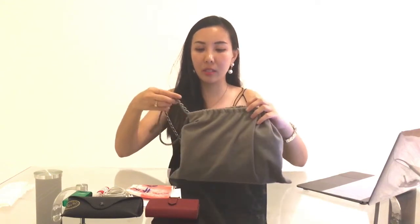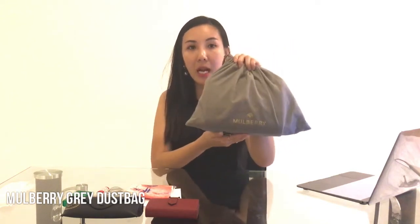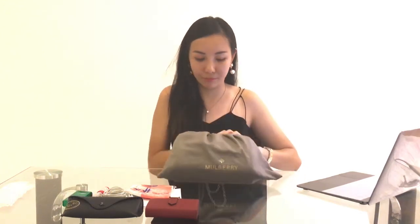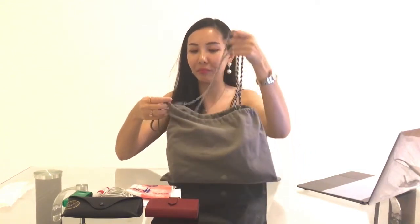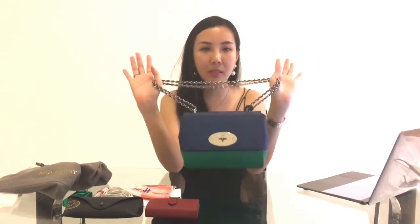If you look at my video title, you know this is actually a Mulberry bag. So this is how the dust bag looks — a drawstring dust bag in gray color. On the dust bag you can see the brand name Mulberry as well as their prominent logo. Are you excited to see what color the bag is? This is my bag that I purchased two years back.